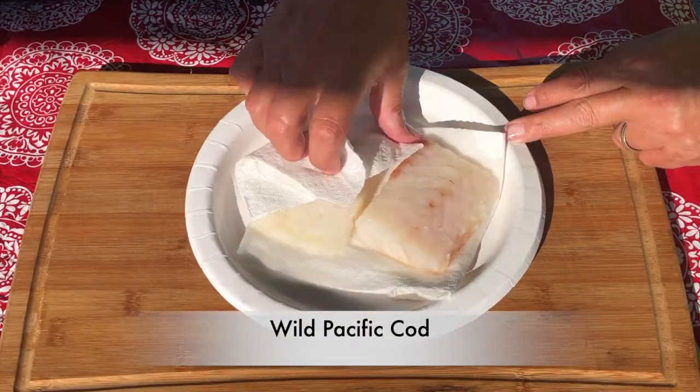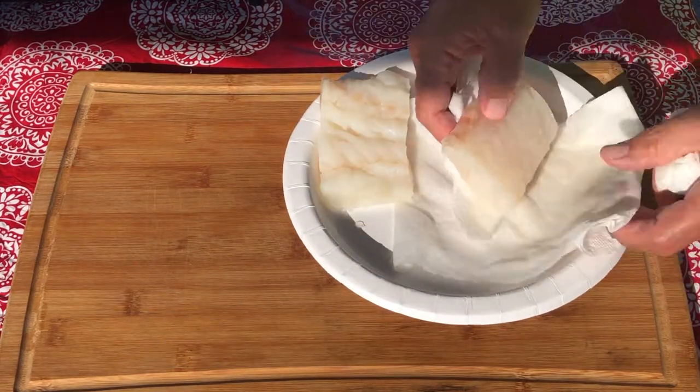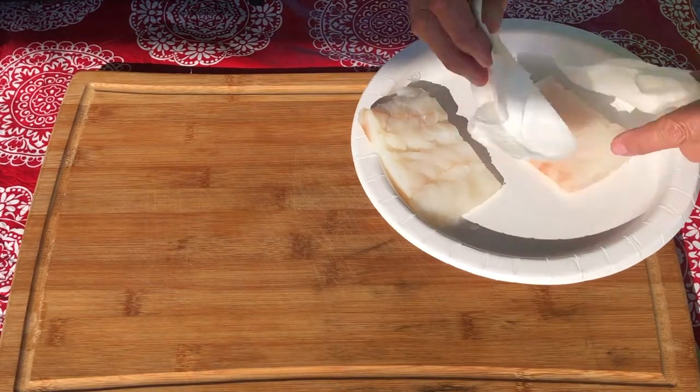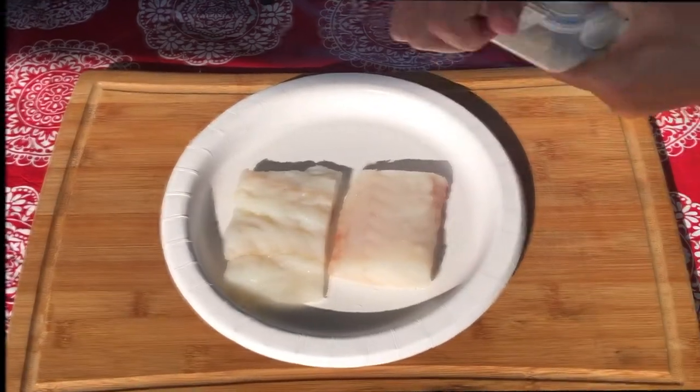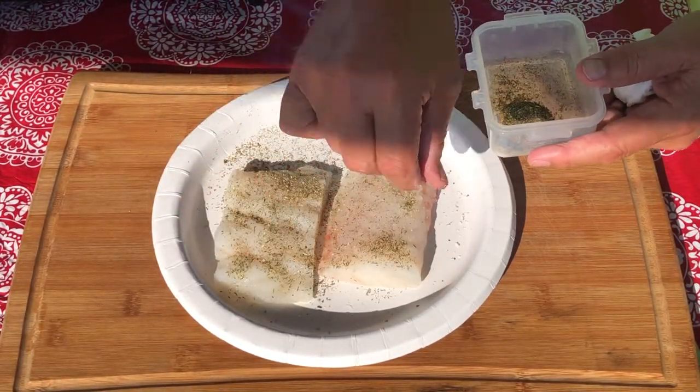I've got two lovely fillets of wild Pacific cod. Using paper towels, we'll make sure that they're dry before we season them. I'm going to generously season both sides.